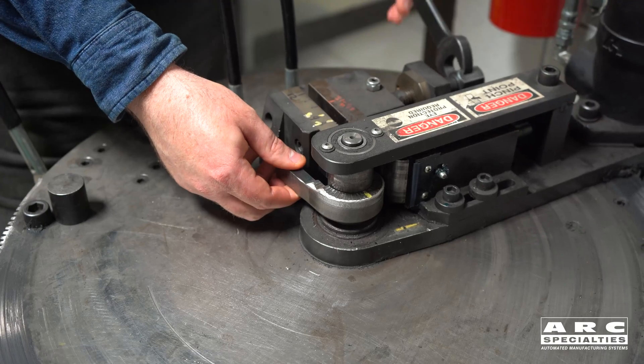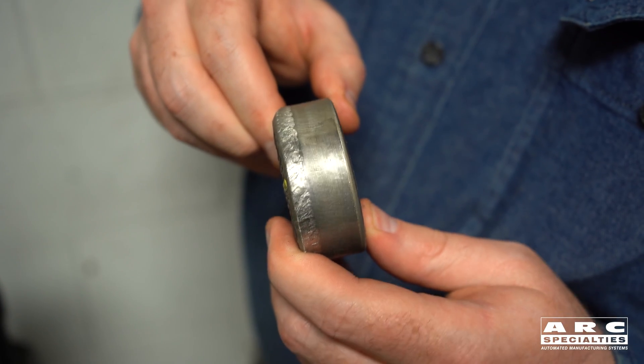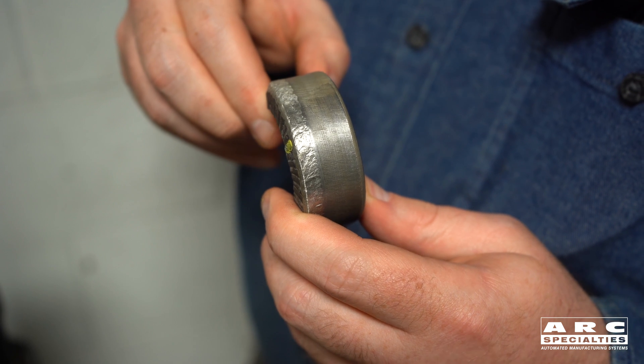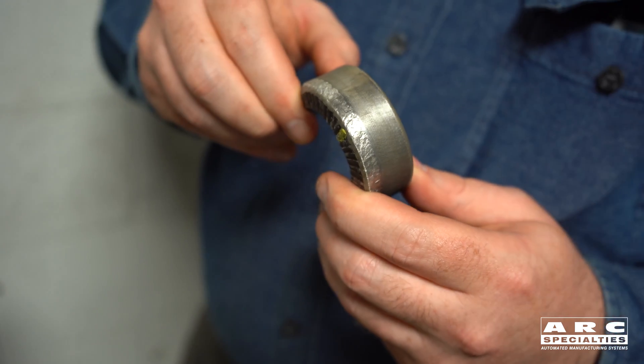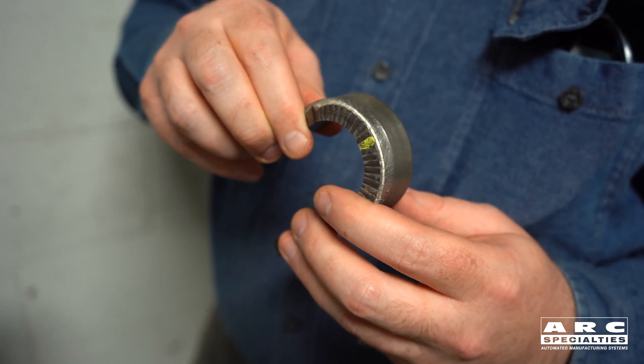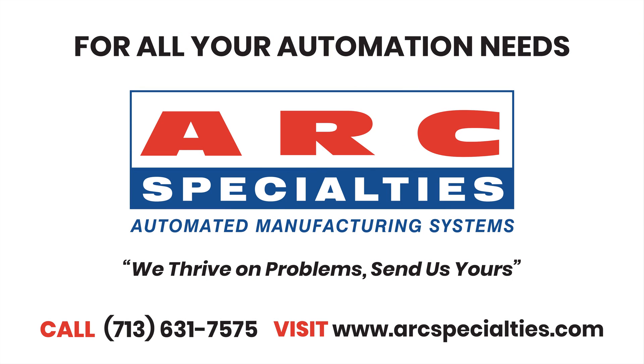In our lab, we're developing gas metal arc pulsed welding procedures to try to increase deposition rates and decrease dilution. We're hitting over six pounds an hour with almost any material, including 625, but we can do this with stainlesses and steel alloys also. So if you'd like to increase your productivity and decrease your dilution, give us a call. Arc Specialties — we thrive on problems. Send us yours.